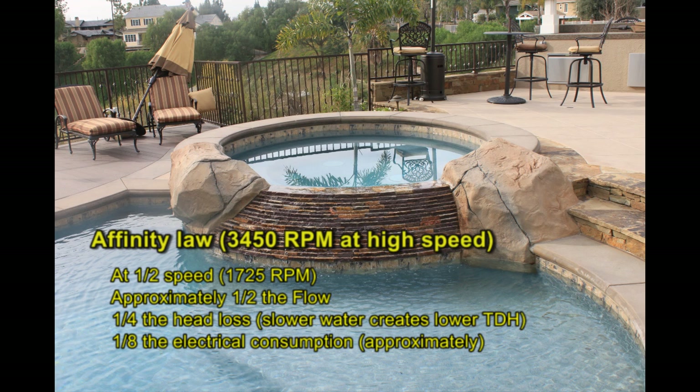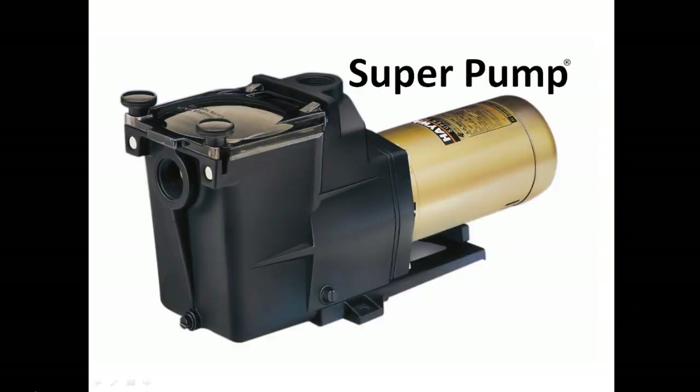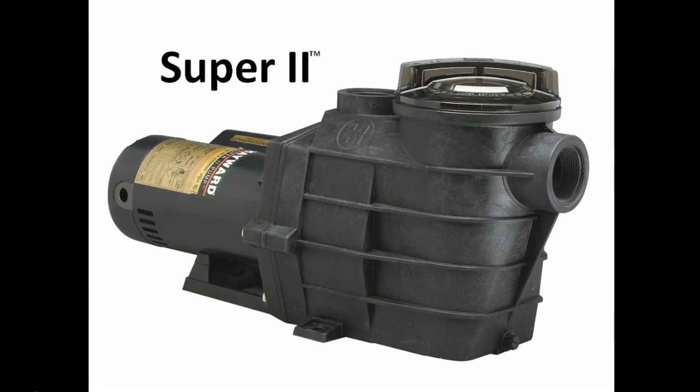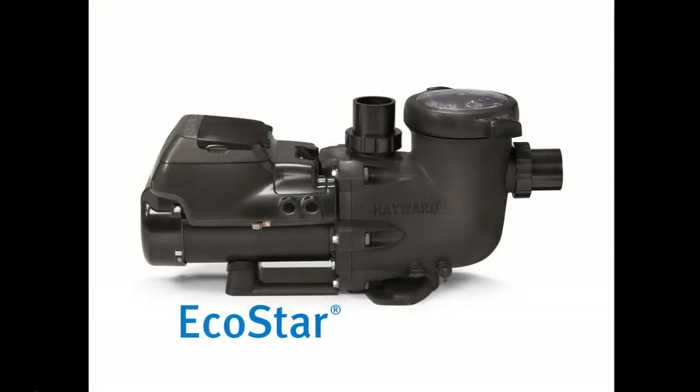The great part about this law is when you cut the speed in half once more, the law again applies, thus increasing your energy savings again. The actual savings will vary depending upon the increased run time to make sure complete turnover is achieved. Hayward has many models of two-speed pumps along with the EcoStar variable speed pump. We will have a training video soon that will talk in more detail about the EcoStar and variable speed technology.